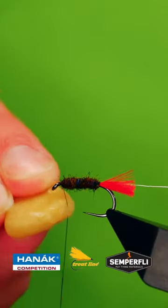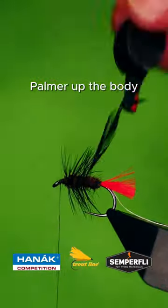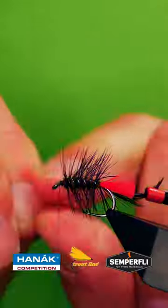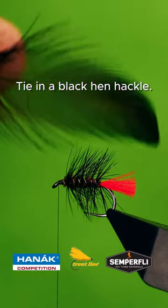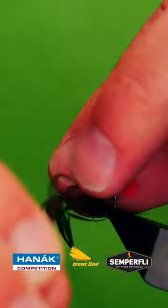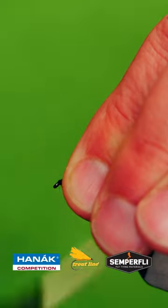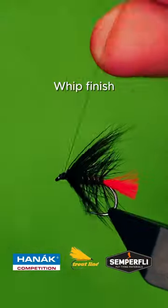Catch in and palmer the body, add a hen hackle at the head, whip finish.